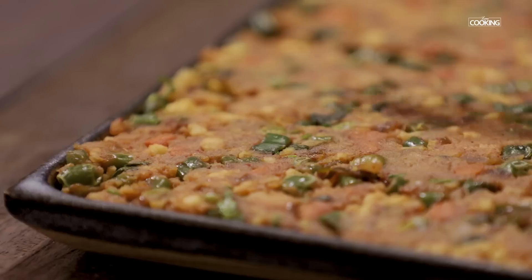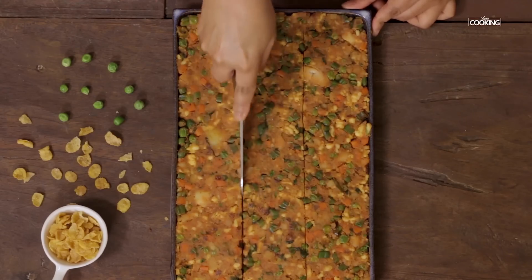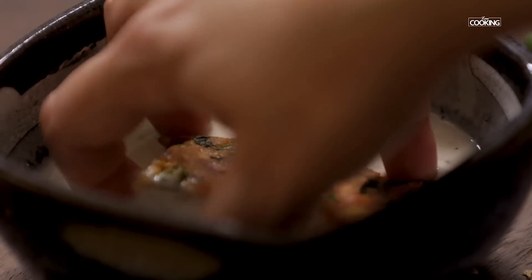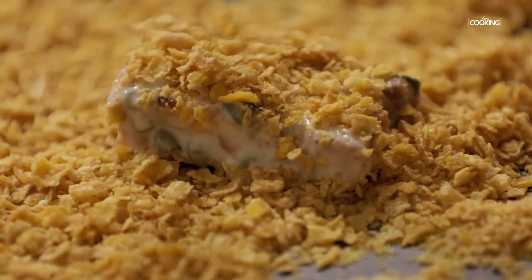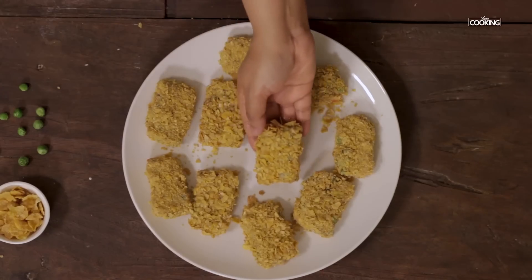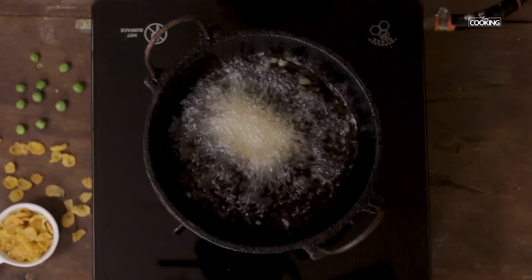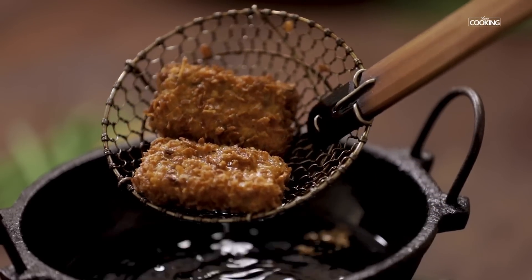The vegetable mixture for the nuggets is set beautifully — just cut them into desired shapes. I am cutting them into rectangular pieces. Freeze for about 5 minutes before deep frying. Dip the nuggets in the batter and coat with cornflakes to hold them all together. Once the oil is hot, reduce the flame to medium and gently start dropping the vegetable nuggets into the oil. Deep fry until you get a nice golden brown colour, then remove from the oil and serve hot.